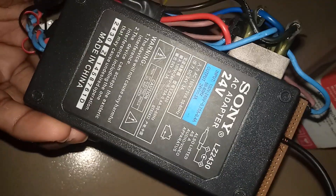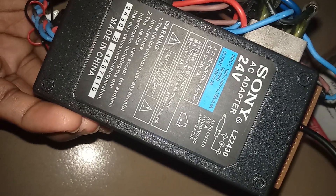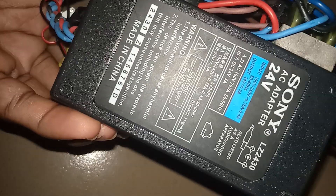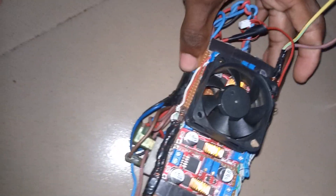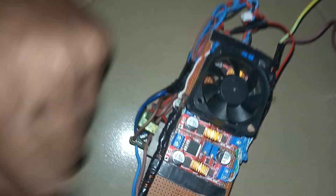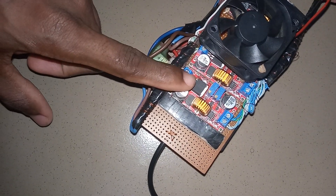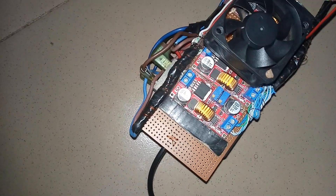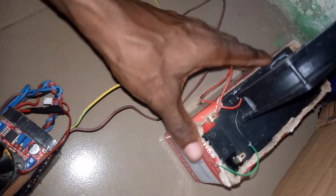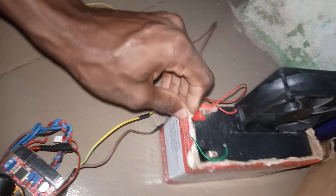Right here you see an AC sunny AC adapter, 24 volts. You can see input 100 to 240 volts, and the DC output is 24 volts at 3 amps. I used the buck converter to convert 24 volts down to 14.5 to 15 volts, which I use to charge my 12-volt battery.